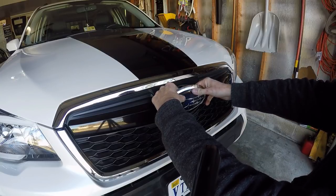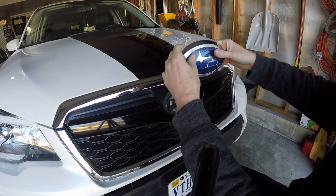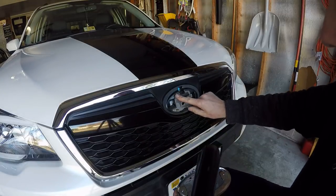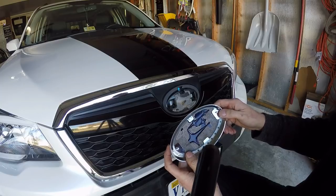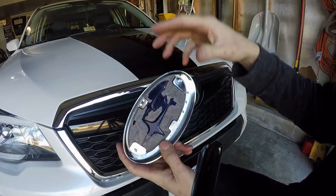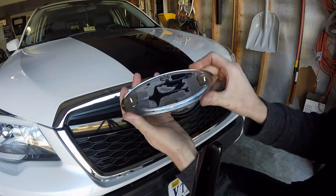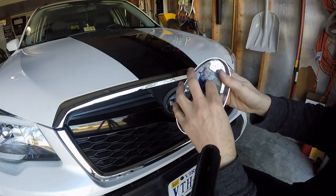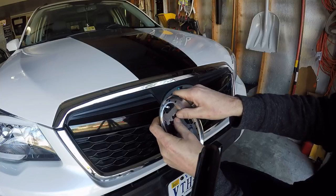Remember, slow is the key — you pull it too hard and you're going to crack your border, and you'll need a new one. That one was pretty tight. This Forester emblem looks a little different in design than the standard WRX and rear tailgate ones; it's just a little bit flatter. The emblem does come out just like the other ones.